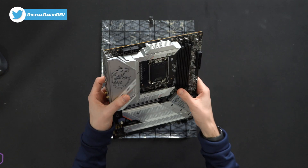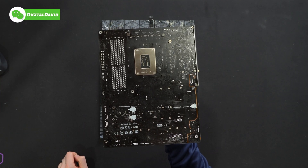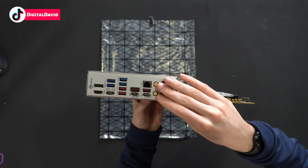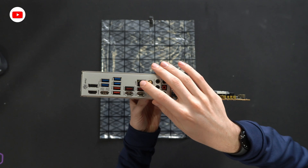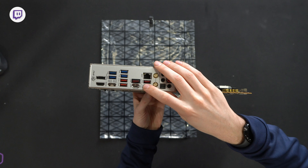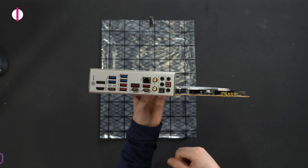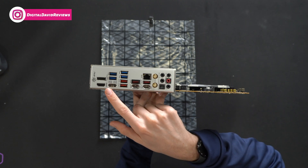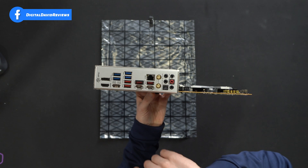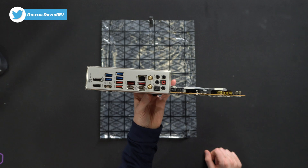We've got fans and RGB galore on here, plus our two CPU power connectors. Flipping over to the back side, we have our keep-out zones. Looking at all the IO: audio, Wi-Fi 6E, Bluetooth, 2.5 gig LAN, and multiple USB Type-C ports — one supports 20 gigabits per second, everything else is 10 or less, color-coded for you. We have our clear CMOS button, BIOS flashback button, display port, and HDMI port.